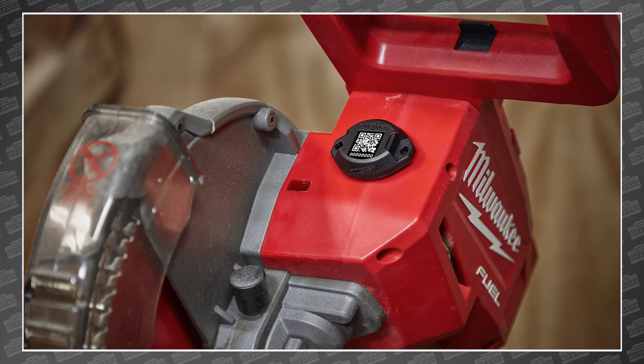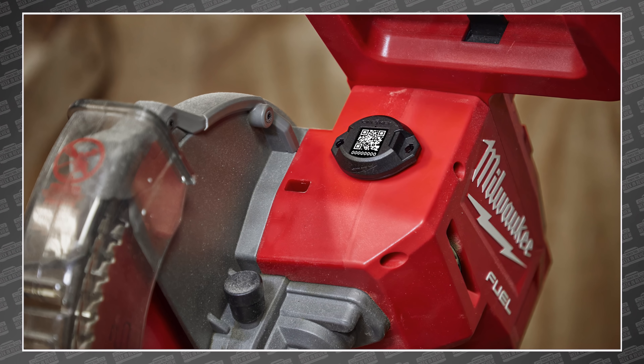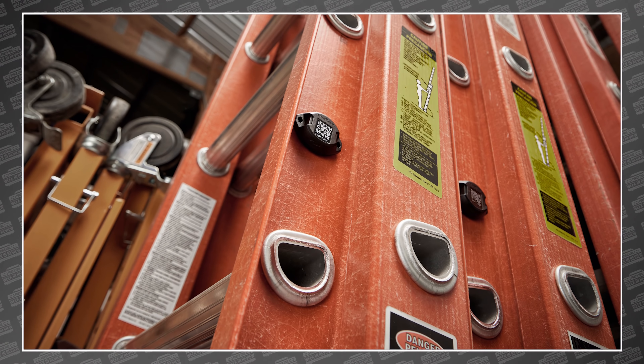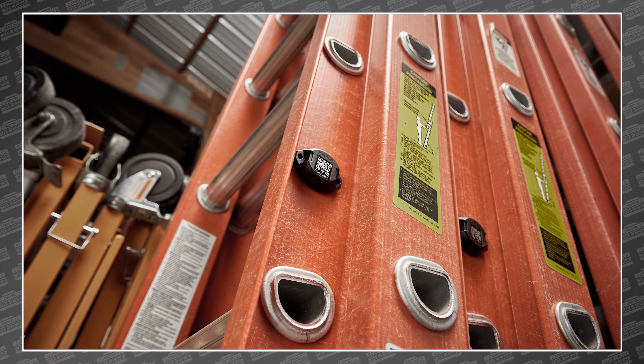Welcome back PowerTool fans, I'm Rob. We've got some breaking tool news. Milwaukee just announced a new one-key Bluetooth tracking tag that looks an awful lot like the old Milwaukee Tick, but on the inside it's a huge technological leap — one that the Milwaukee community should have had from the beginning. Let's go!